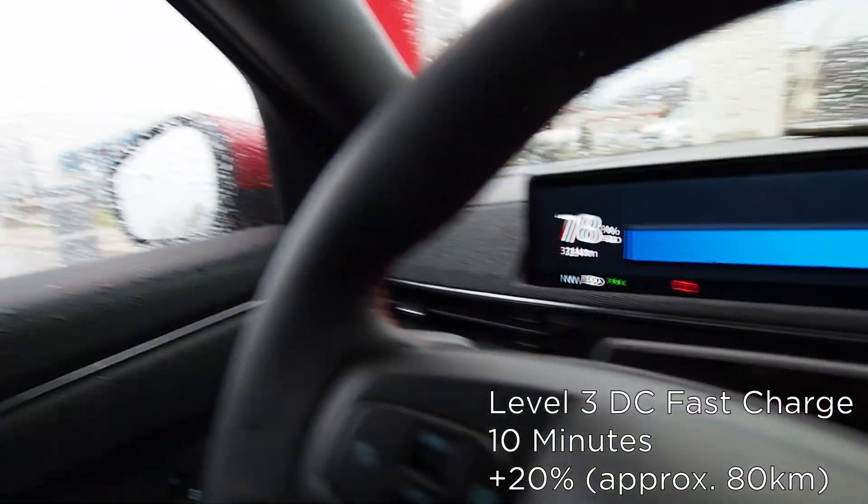We started about 14 minutes ago at about 50 percent, and now 14 minutes later we're at 71 percent — going to 72 percent on the charger display — meaning we've added 20 percent to the battery in roughly the time it took me to take a washroom break and get a coffee. That's plenty of range to get us home, so let's go.